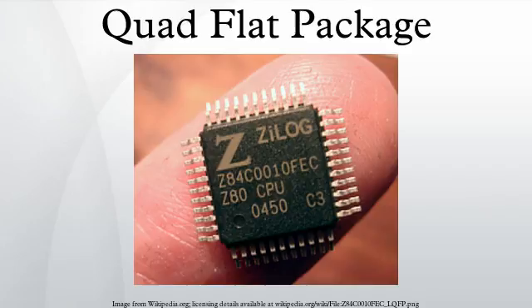A thin quad-flat pack provides the same benefits as the metric QFP, but is thinner. Regular QFP packages are 2.0 to 3.8mm thick depending on size. TQFP packages range from 32 pins with a 0.8mm lead pitch in a package 5mm x 5mm x 1mm thick, to 256 pins, 28mm square, 1.4mm thick, and a lead pitch of 0.4mm.